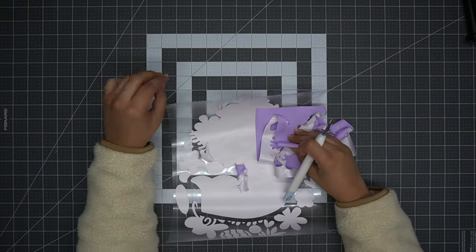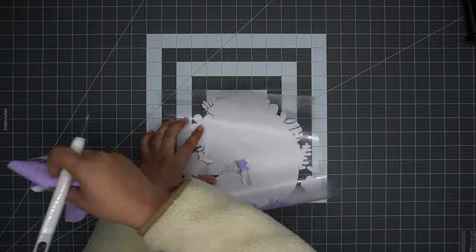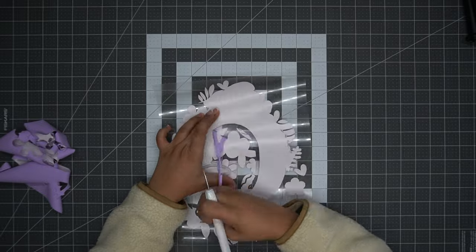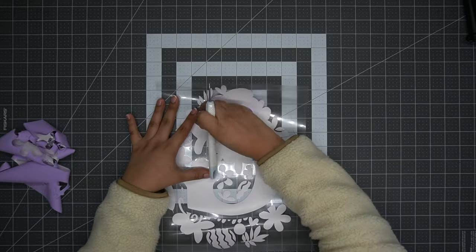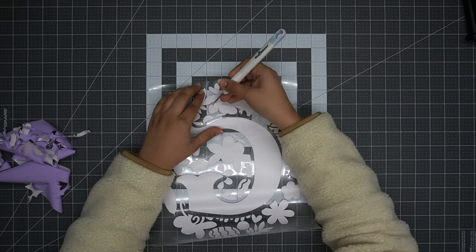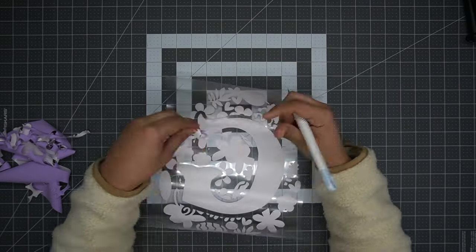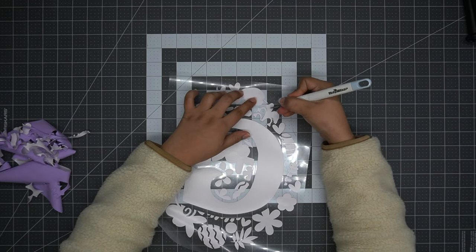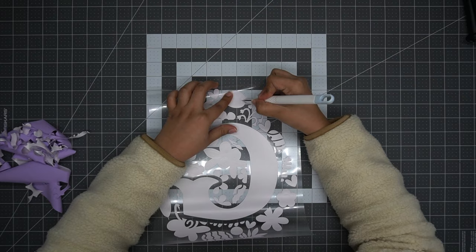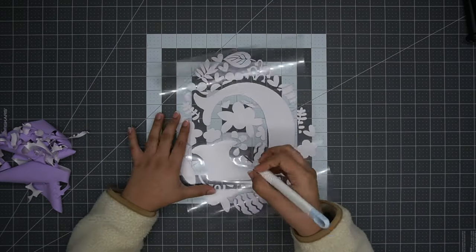A tip I like to give when working with puff vinyl is that you want to make sure your lines are very far apart from each other. If you have any design with puff vinyl, the lines tend to disappear because of the puff effect. Right now you can see the space between my lines is pretty thick, but we'll look at them again once I've applied this puff vinyl onto the tote.